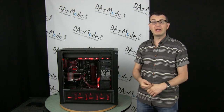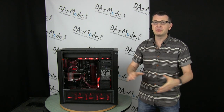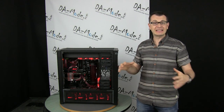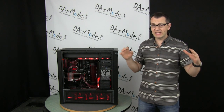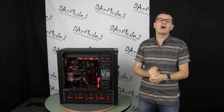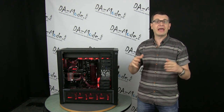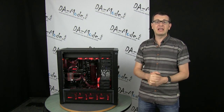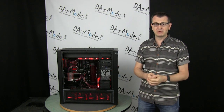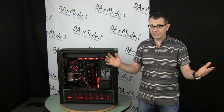Hello everybody. Today I'd like to show you a little project of mine that I'll be working on until my own build kicks in. I'm going to build an X99 system, a custom case, a lot of exciting parts, but nothing arrived yet. So I offered it on my store and in my forum that anybody who has a really potent system would like me to build it - I will consider it, so I can make a little YouTube series to fill the void.